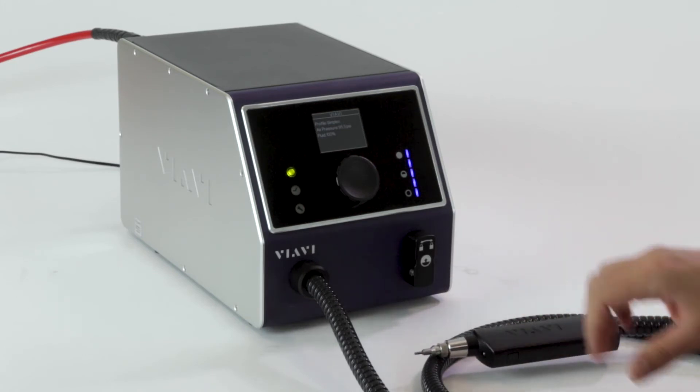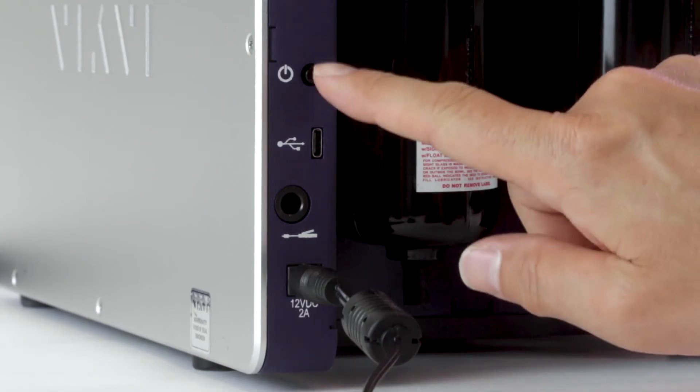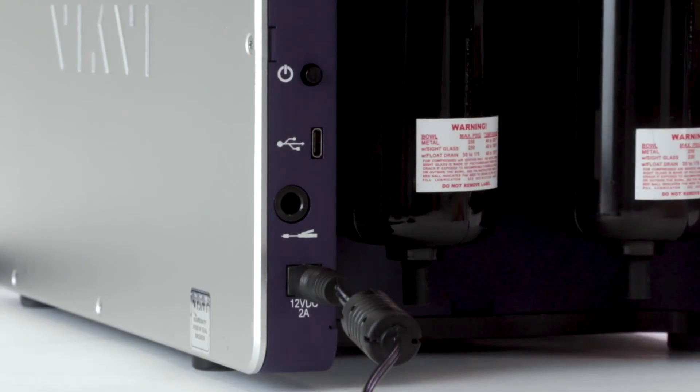Now let's go ahead and take a look at the back of the device. Taking a look at the back of the Clean Blast Pro, there are a couple of different buttons and inputs that are available. Starting off with the power button here, which is simply activated by a short two-second press and hold to turn the device on.